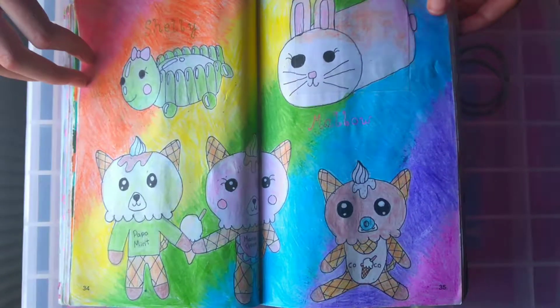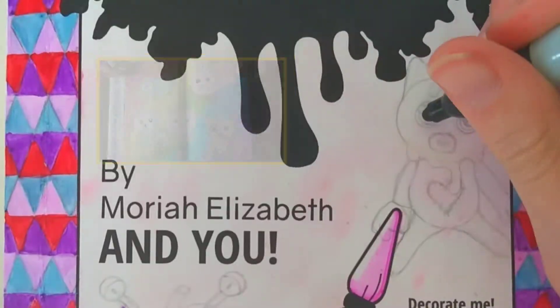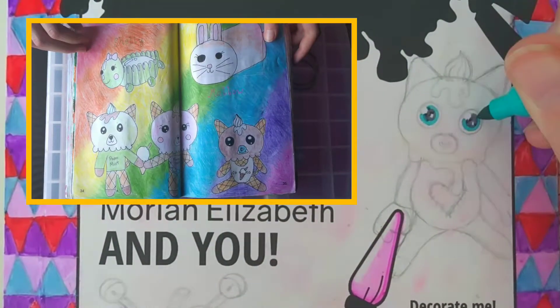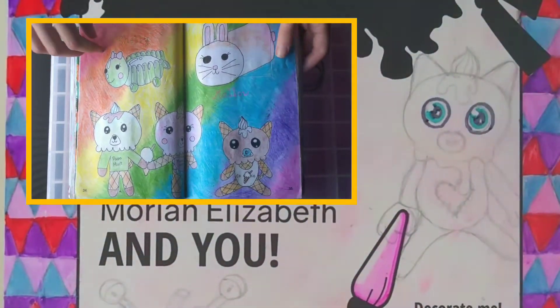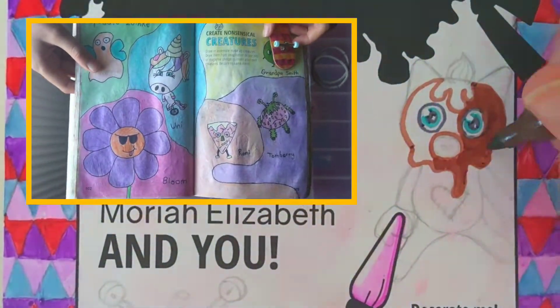So now on the main bit of the cover I'm going to be doing some characters from Create This Book 1. This one I merged some cats and ice cream and a few other things, so these could be potential characters. And also this page — nonsensical creatures.